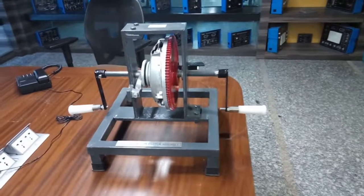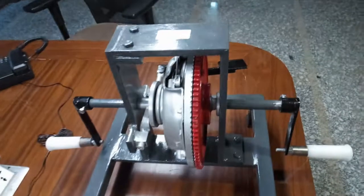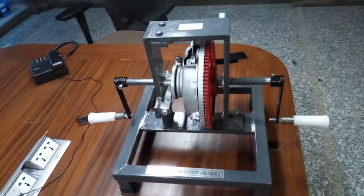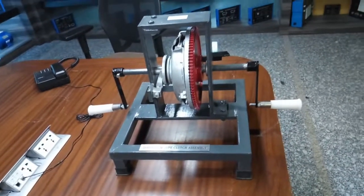This is a diaphragm clutch system. A clutch is a device which transmits the rotary motion of the engine to the transmission when required by the driver. It is located between the engine and the gearbox, and it connects and disconnects the two units smoothly without any shocks.